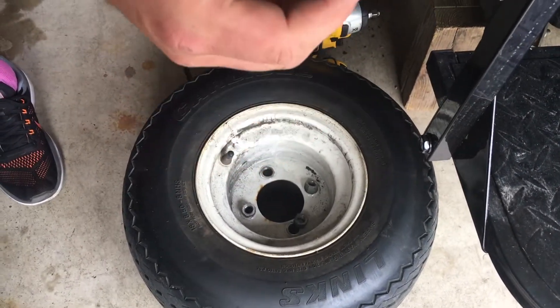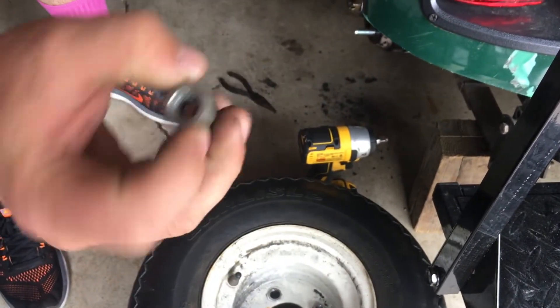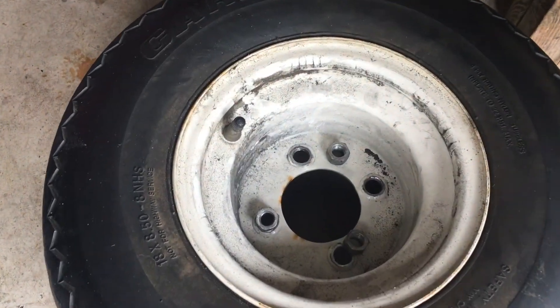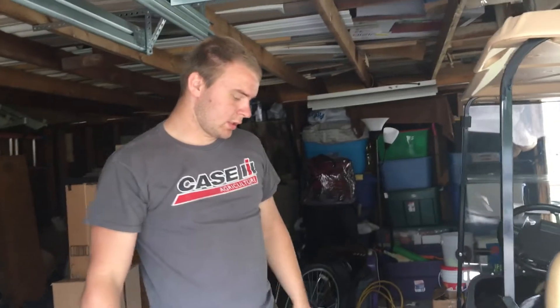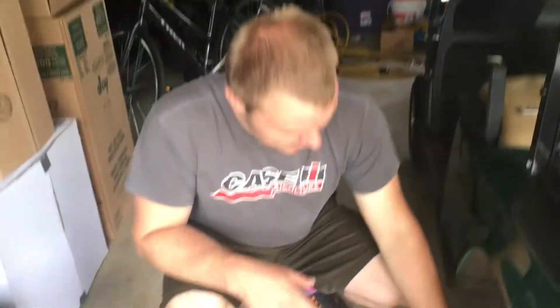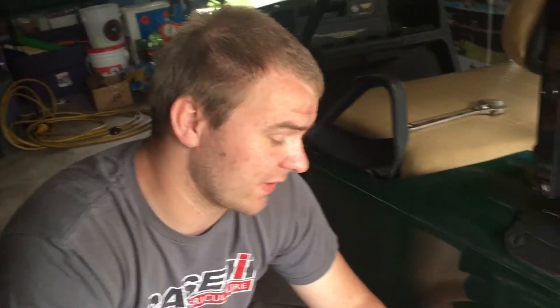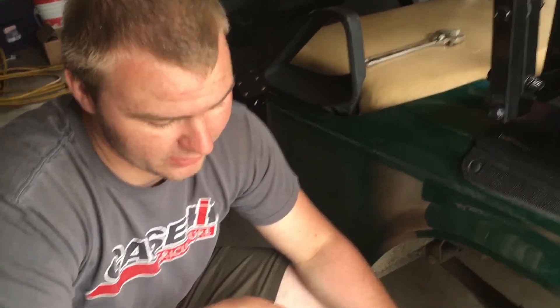Pretty much somebody put the lug nuts on backwards — the tapered end is supposed to go down towards the wheel, but the flat end was facing in. You can see all the holes are kind of jacked up a little bit. We're gonna make do because eventually I'm going to be putting a lift kit on it. I had to put new wheel studs in the drum — it's very similar to a vehicle, so straightforward: press some new wheel studs in and throw the tire back on.